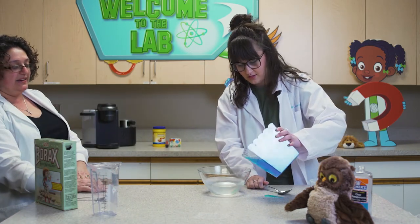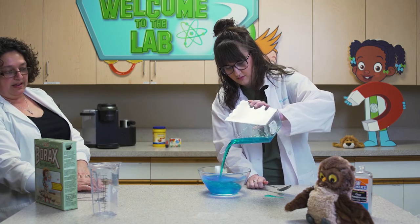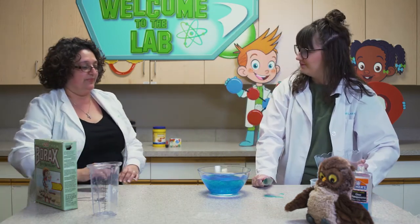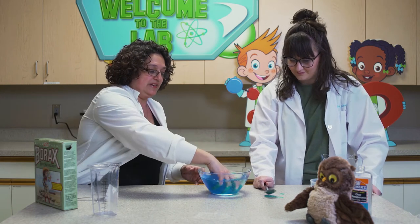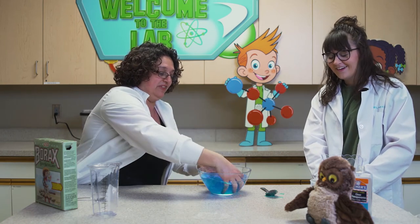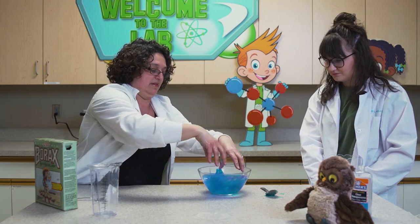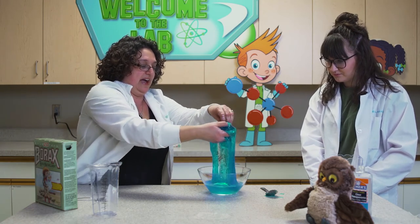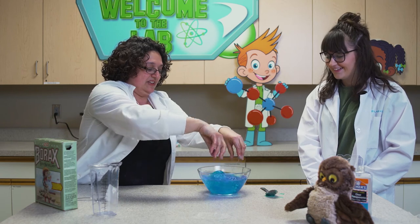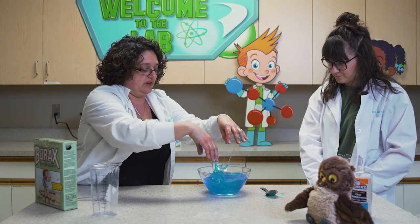And you're going to see right when she dumps it in what happens. Is it mixing? Not really. So now I always like to use my hands — I'm going to put my hands in. Oh, look at that! You can add sparkles in here if you wish, and you're going to mix it up. Wow, look at that! That is pretty cool. So you're going to just keep mixing it, because sometimes you get some of the blue stuff inside — you want to squish all that up until all the liquid is mixed in.